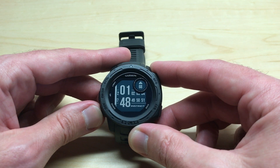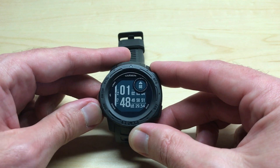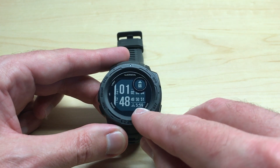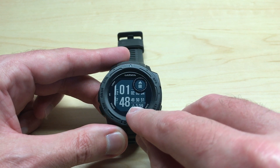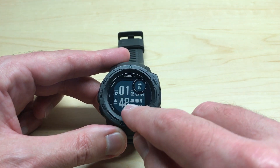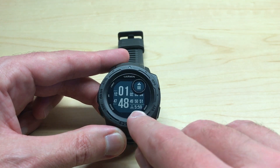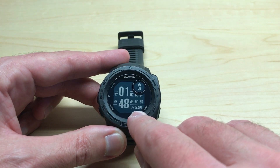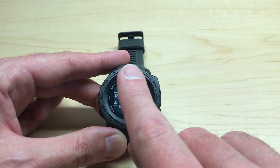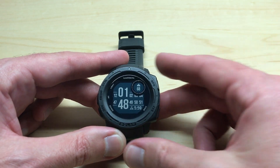One of the data fields you have an option for is sunrise and sunset. I'm pressing the up or down button to cycle through my different data fields. Mine is showing 5:59 and it's got a little down arrow above the sun. The reason it's showing that is because it's 1:48 p.m. — the next event between sunrise and sunset is going to be sunset at 5:59 this afternoon. Once that passes, this indicator will point up and show the sunrise information for the next day.